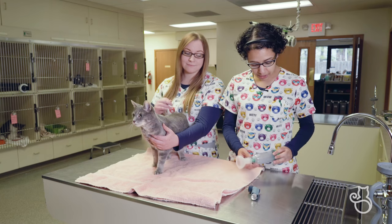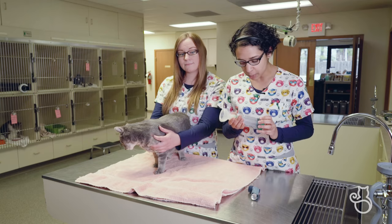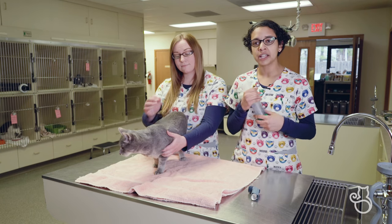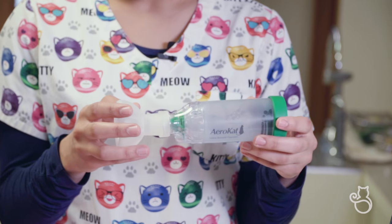The particular aerosol chamber we will be using in this demonstration is the AeroCat. I'll be going over the different parts, how to administer medications using the AeroCat, and also ways to get your kitty used to the sensation of the mask on their face. There are a few components to it.